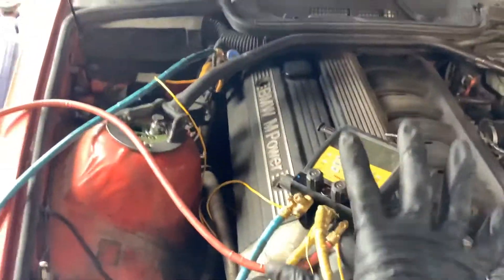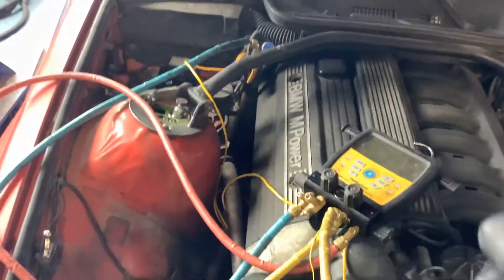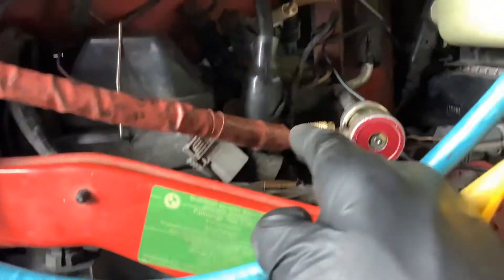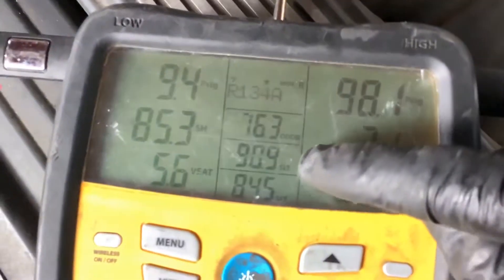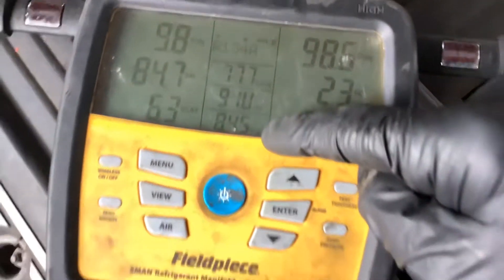Why is that? I'm going to leave this video right here - you'll see the answer in the next video. Why is the liquid line, coming out of the receiver dryer outlet, colder than the suction line? There's the suction line at 90 degrees, there's the liquid line at 84 degrees.